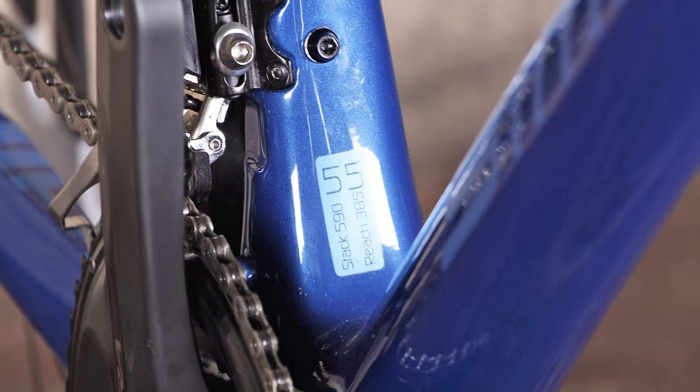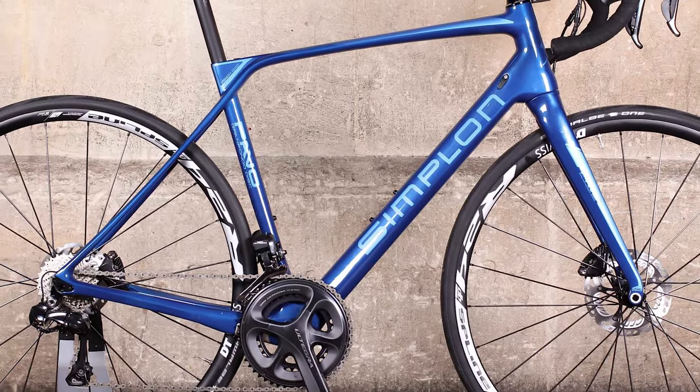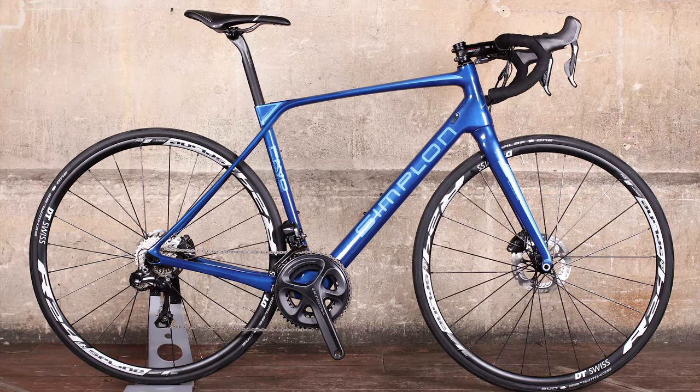We'll find out how the bike rides when we get it out on the road. Watch out for a full review soon, and don't forget to like and subscribe for more first looks at the latest road test bikes.